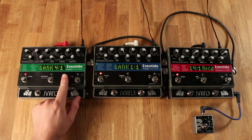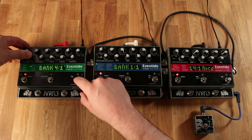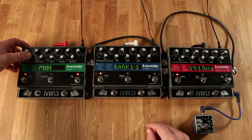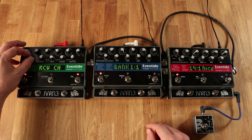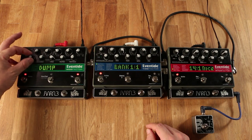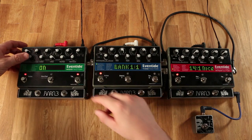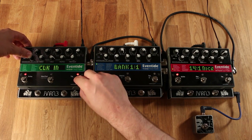Now we're ready to program our last Eventide. We'll press and hold the encoder knob and the rightmost foot switch again. Scroll to MIDI, press the encoder knob, and scroll to Clock In. Press the encoder knob and turn that to on. Now press and hold the encoder knob and the rightmost foot switch to exit the menu.